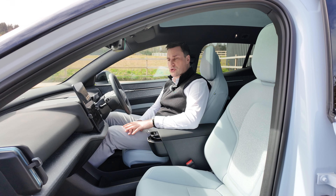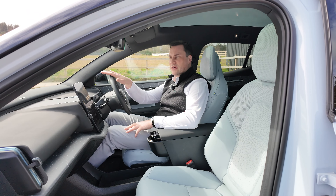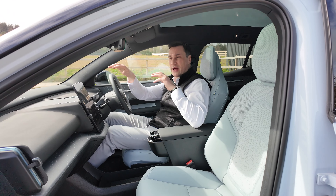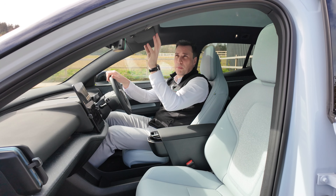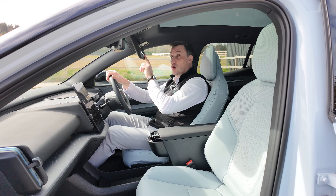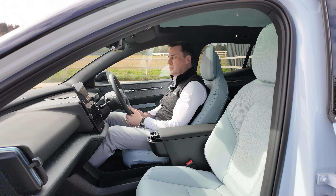Inside the Volvo EX30, this is the Ultra trim. In Ireland it starts around 39,000 euros. The rear-wheel drive extended range is around 44,000-45,000, and this one with all the extras and the Ultra trim comes in at 51,000 euros. Starting at the top, there's a stunning pano sunroof, a head unit with SOS buttons, and a nice frameless rear-view mirror. The steering wheel has a square top and square bottom — a squircle, if that's a word.